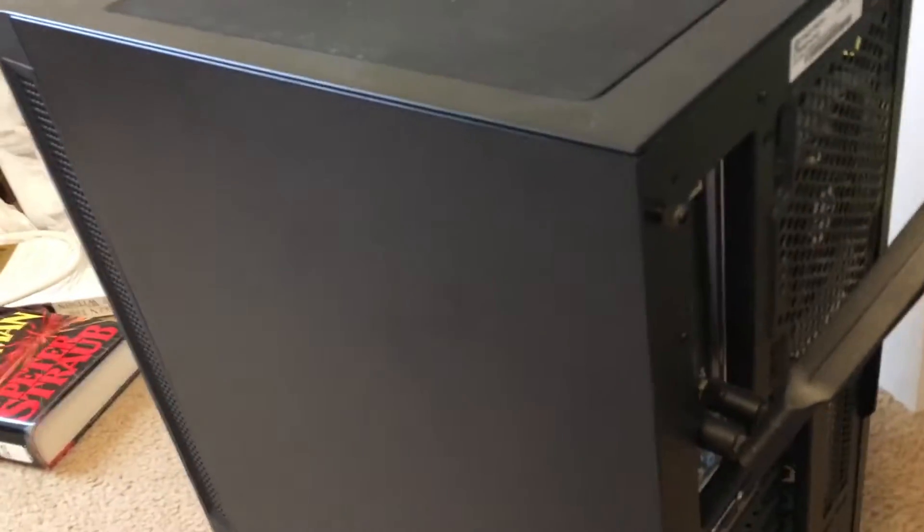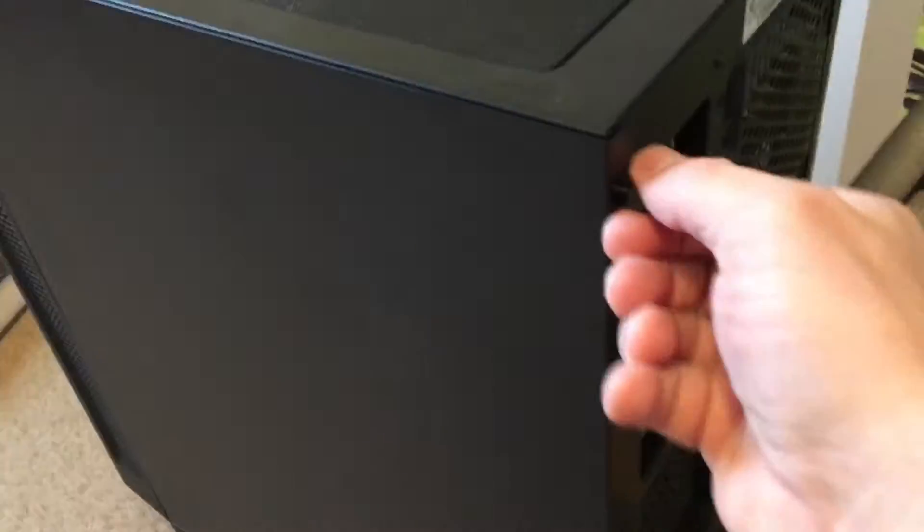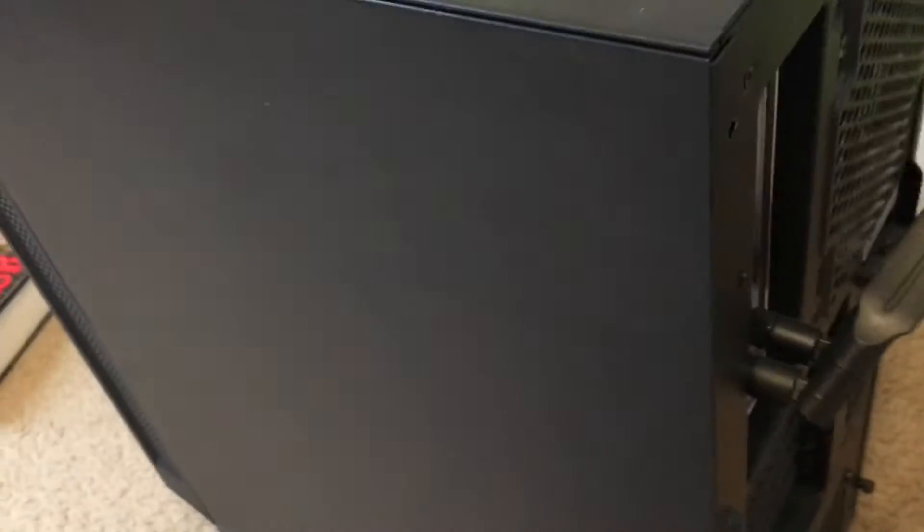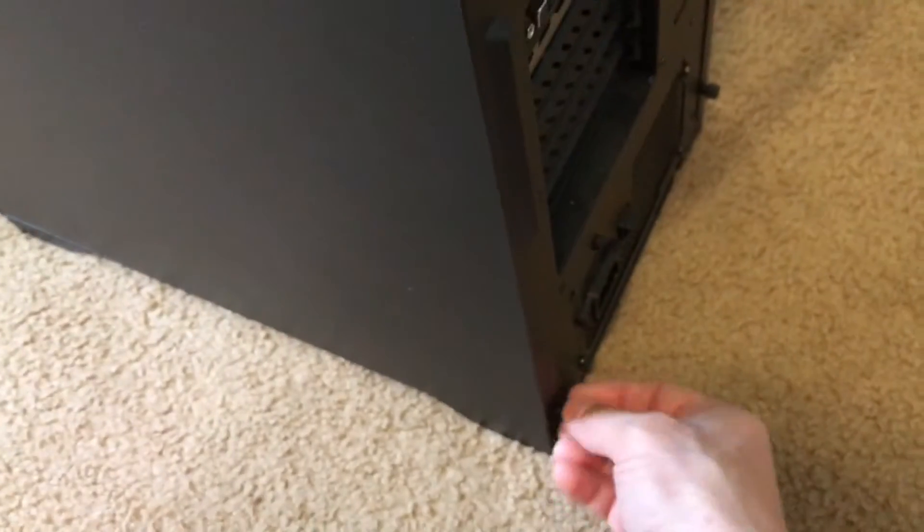First thing we want to do is remove the back panel — the opposite side of the glass case. You can see there are two easy-to-unscrew knobs here. We're going to go ahead and take those off, and then you just slightly slide it towards the back and out like this.